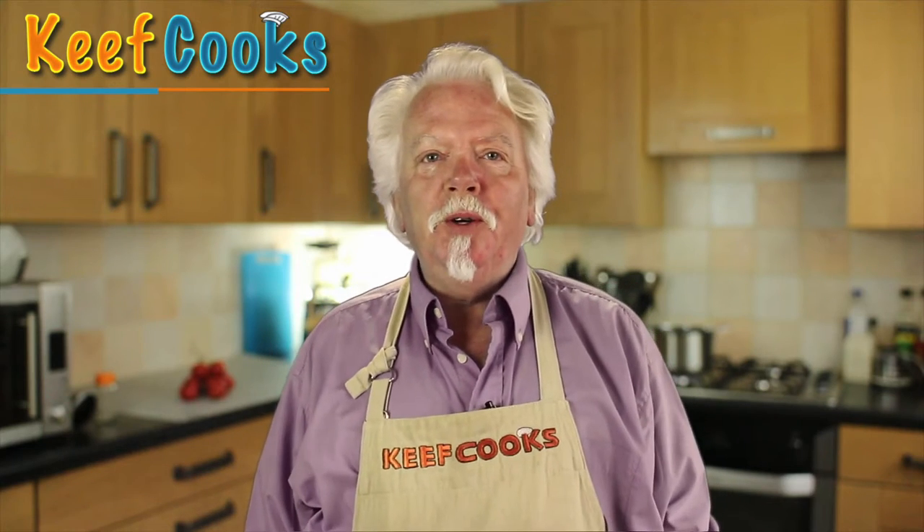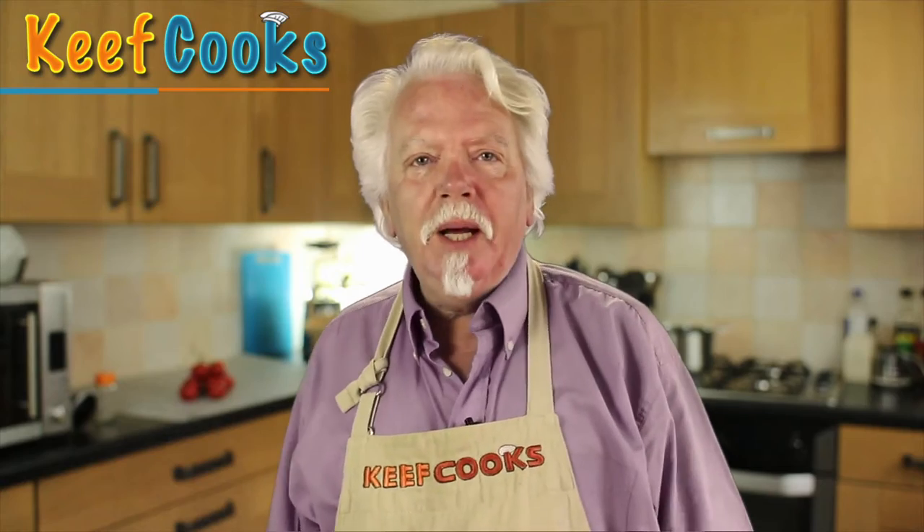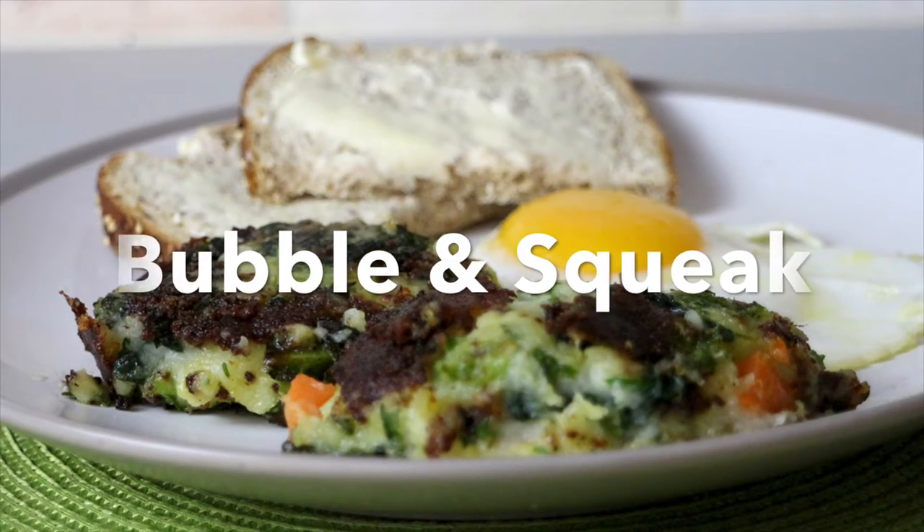Greetings Gastronauts! This is Keef Cooks, I'm Keef, and today I'm going to show you something from the canon of weirdly named Great British Foods: Bubble and Squeak.